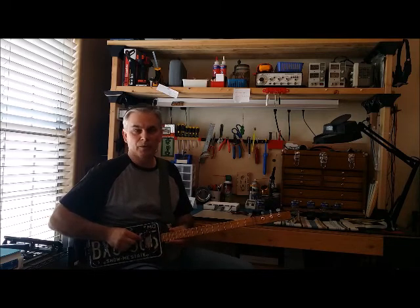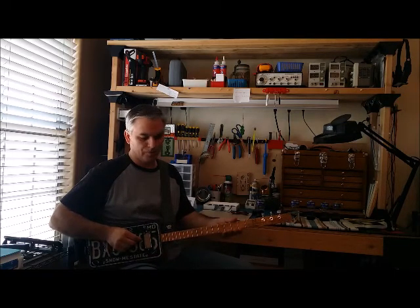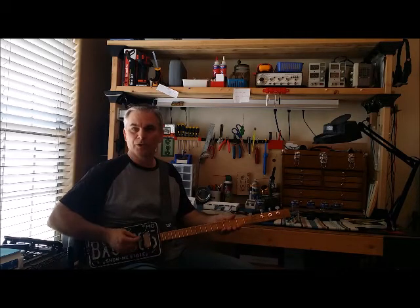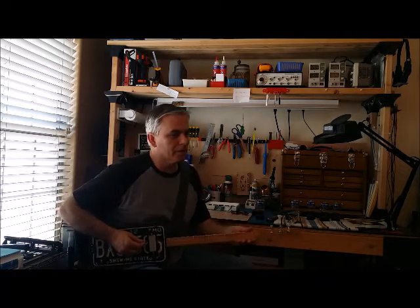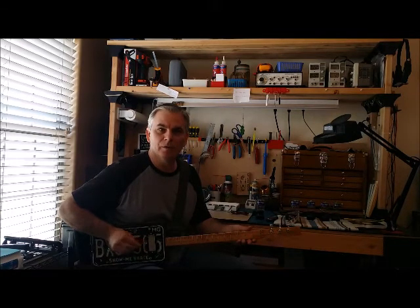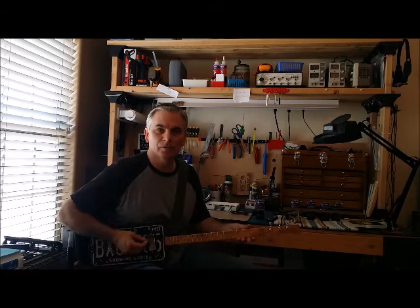So let's listen to what a single note sounds like on the guitar. Yeah, that's distorted — you can hear it. And listen to two notes together. It's huge. One note. Two notes. Three notes.